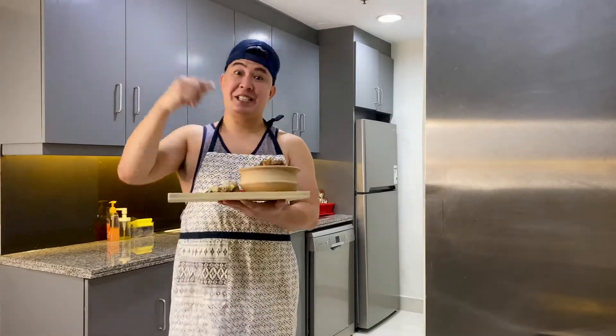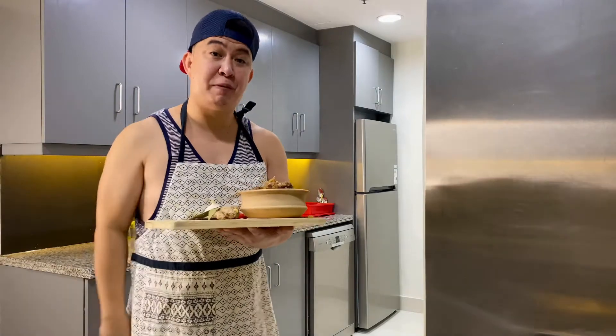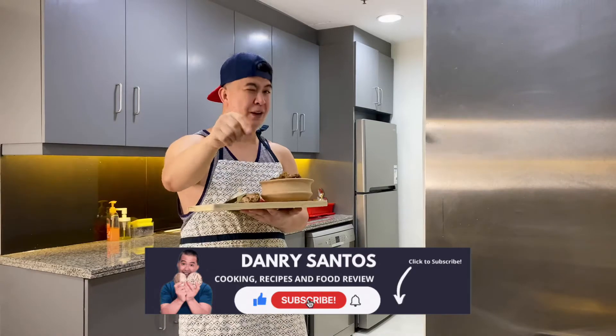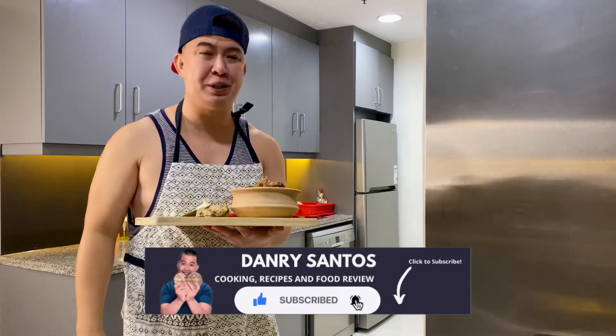Hope you like our classic chicken adobo. If you like our recipe for today, don't forget to like, share, comment, and subscribe. Click also the notification bell for more video recipes.